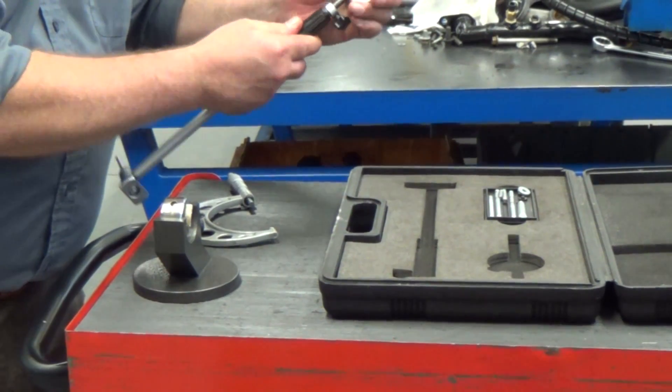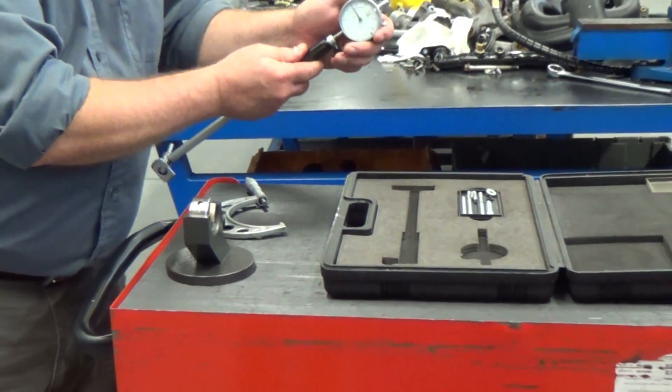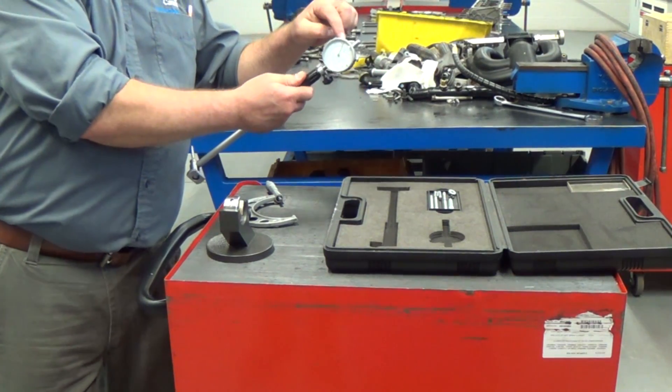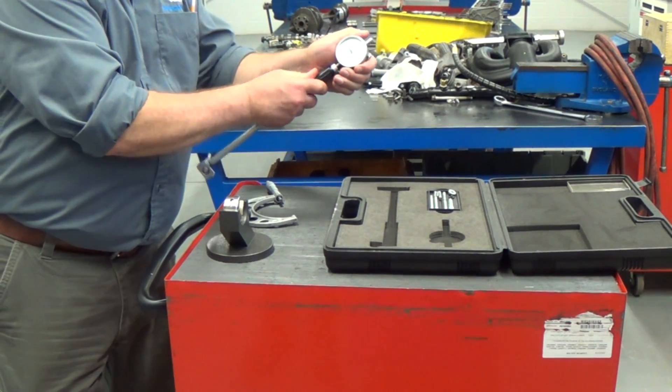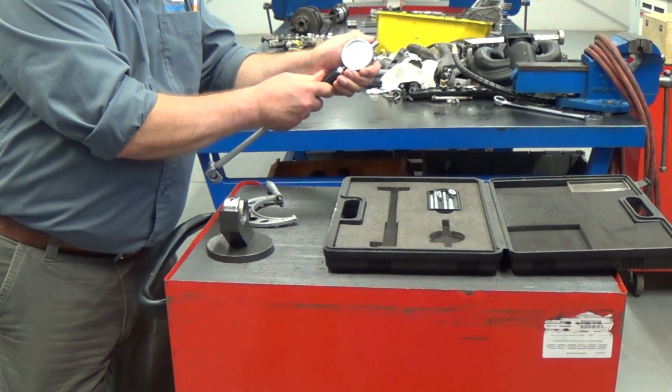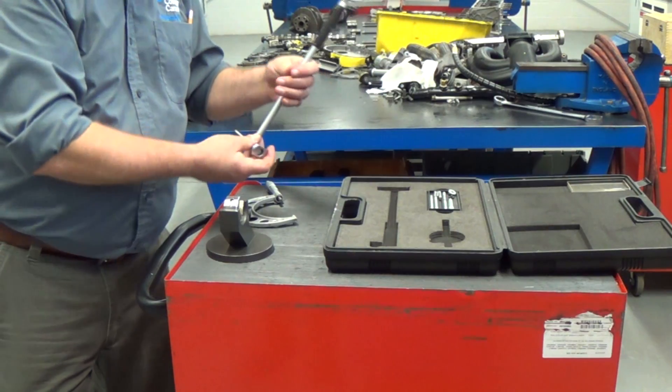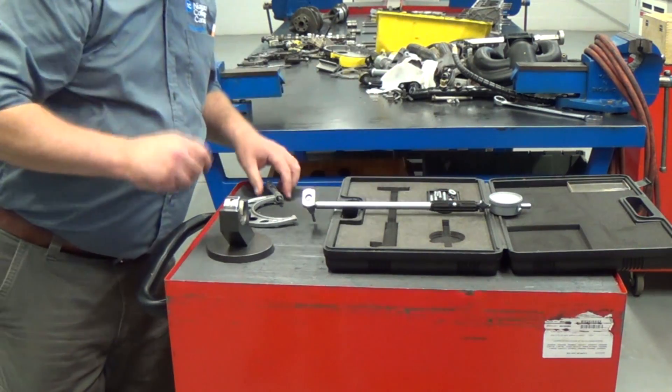We insert a dial indicator in the top. We're going to watch the indicator and insert it until we get some preload on the gauge. That ensures that we'll see gauge movement as soon as there is plunger movement at the bottom. Now that's roughly assembled.